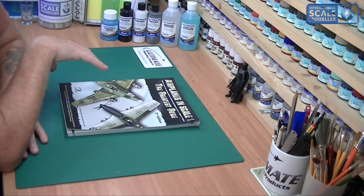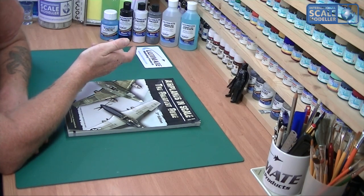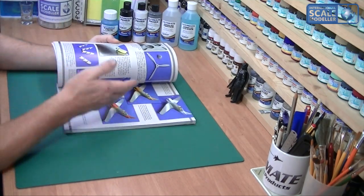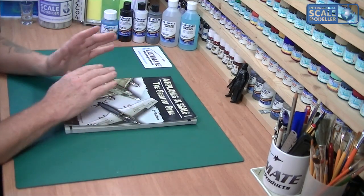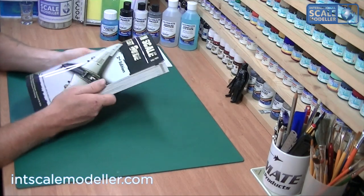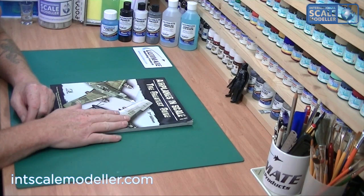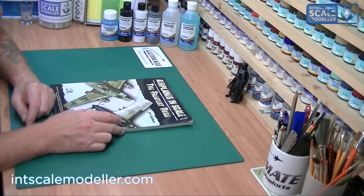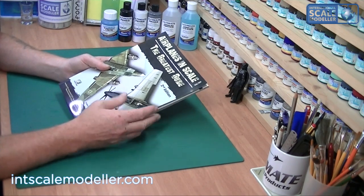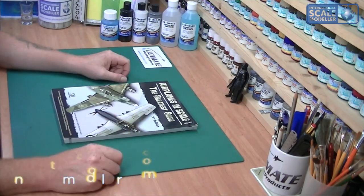Marks out of ten, I'd give it probably eight out of ten, losing half a point because of the price. It's a nice book to pick up, read through one model's process, put it down, and come back to. I'm glad I bought it — it looks good on my shelf and I have picked it up a couple of times to read while having a cigar. So that's a recommend from me for 'Airplanes in Scale: The Greatest Guide, Second Edition' from Ammo. Until next time, take care, bye.